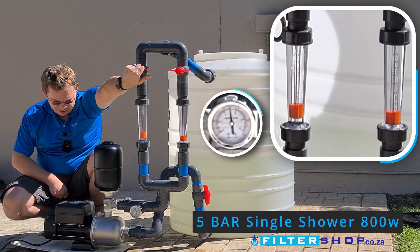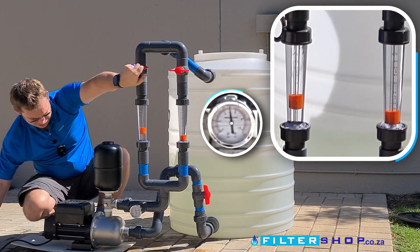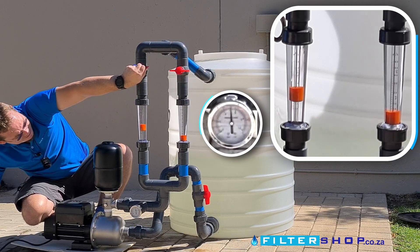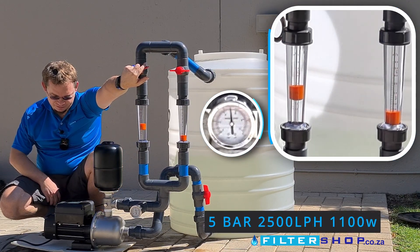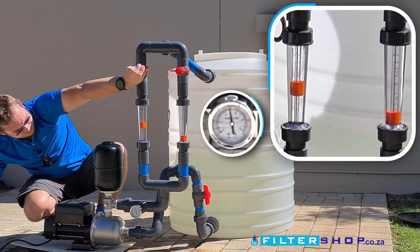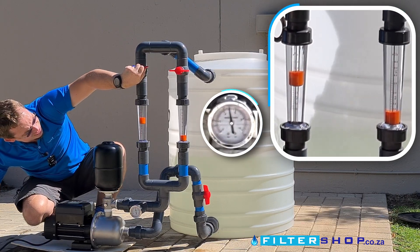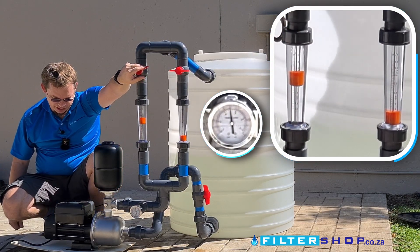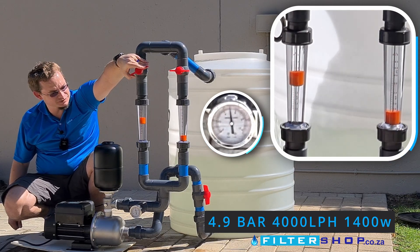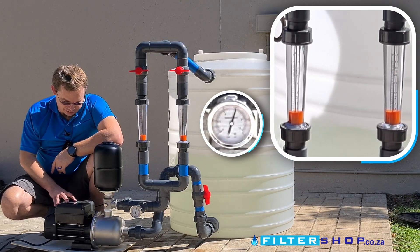At five bar, a single shower draws about 800 watts. Two showers at about a kilowatt. Two and a half thousand liters an hour still keeps five bar at 1.1 kilowatts. Three thousand liters an hour is 1.2 kilowatts. At 4,000 liters an hour the pump is maxed out and pressure drops to 4.9 bar.